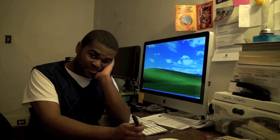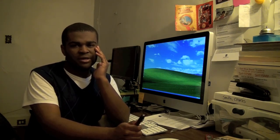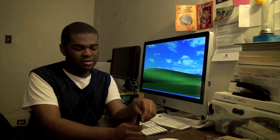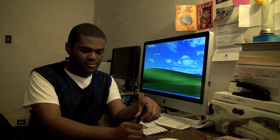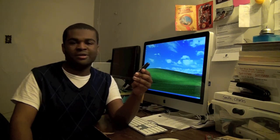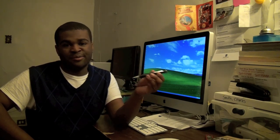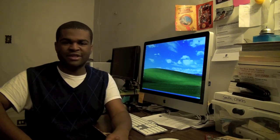I wouldn't make this my primary spy cam or spy device. But this is the only pen out there that does video recording that I know of that's available to the public. That pretty much explains this whole pen in summary, and this concludes this edition of JackReview.